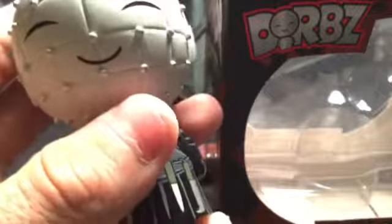That's Pinhead — pretty happy, especially for a figure with all this going on. He has the same articulation that Jason does — spins all the way around. That is Vinyl Sugar, numbers 57 and 59 — Jason Voorhees and Pinhead Horror Dorbz. Have a good day.